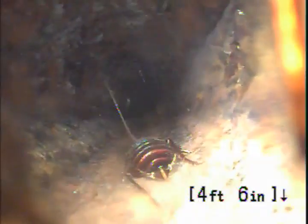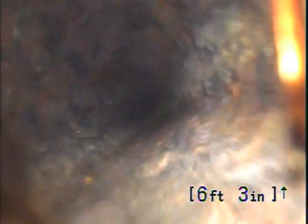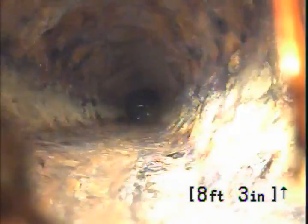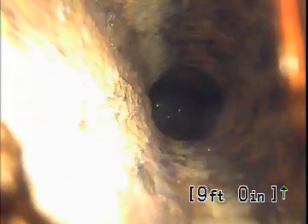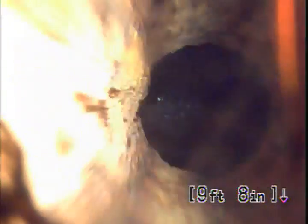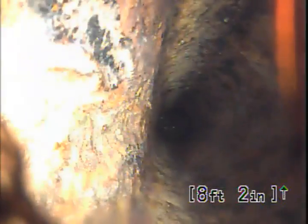We're going to head in toward the house. We do have a 4-inch cast iron. You can see the scaling on the wall — it's real bumpy. That's an indication of the rust in the line. And then that's the plug — that's the end of the line. So it is 4-inch cast iron going in toward the house.